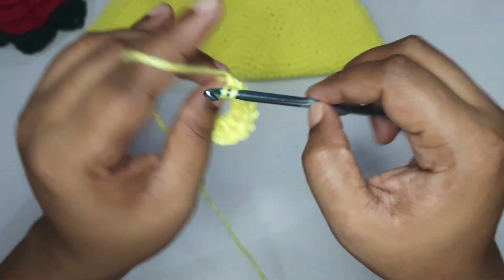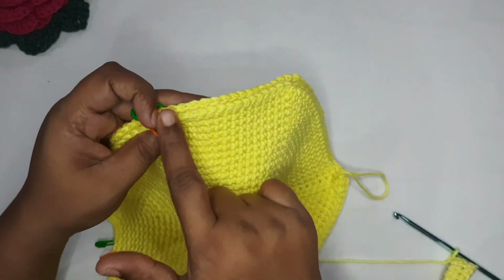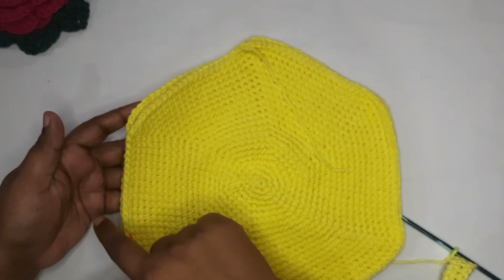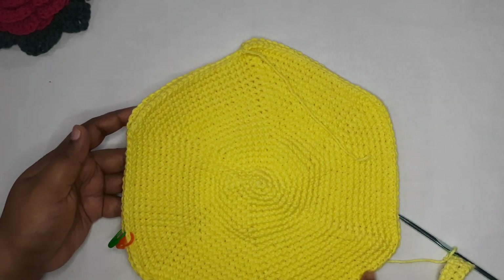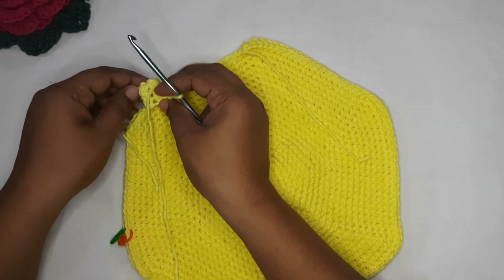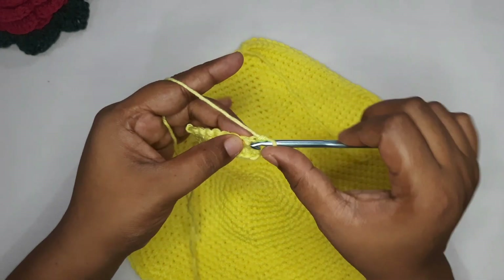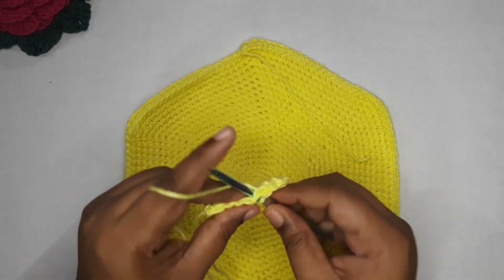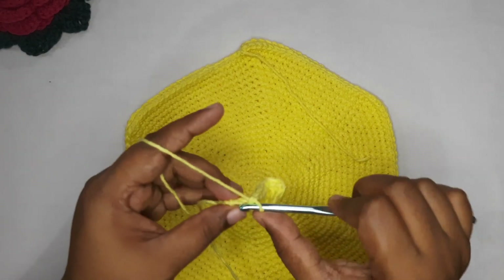How many rows to make? You're going to work back and forth for the number of stitches you have on the non-opening side of the purse. Count each stitch from one side to the other and make that many rows for the side panel. Go ahead and continue single crochet rows until you get the required number, then meet me back here for the next step.